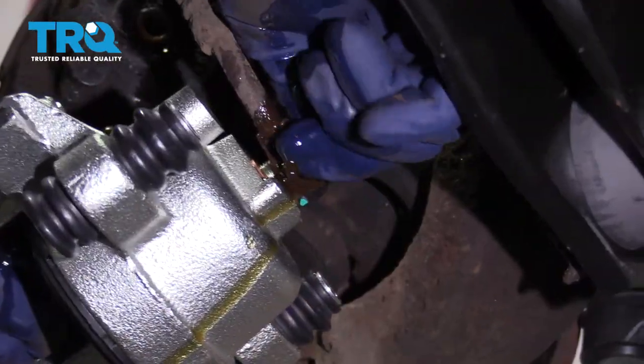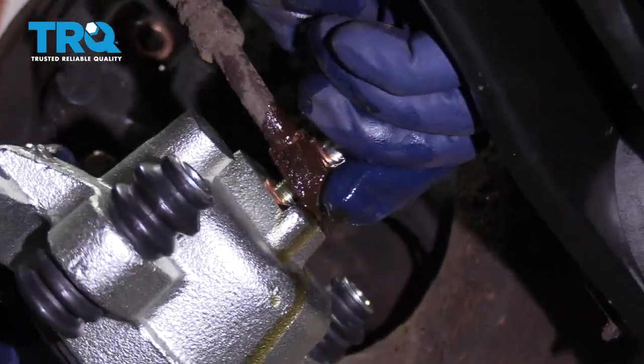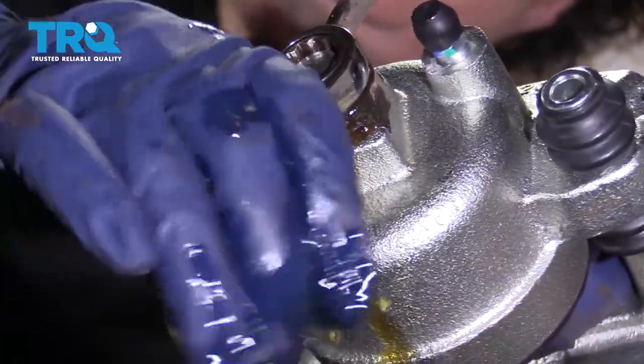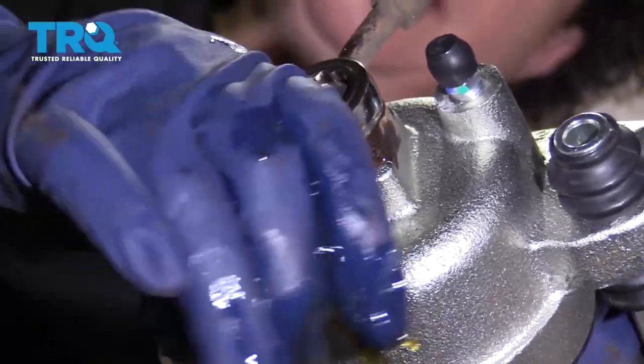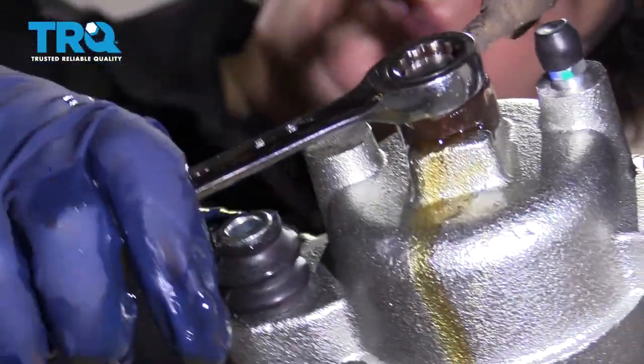Hand-start it, and once it's started you can get your socket and ratchet and start tightening it down. I'm just going to snug it, make sure to get it to stop leaking, and then I'll let it hang down here while I take the caliper off.